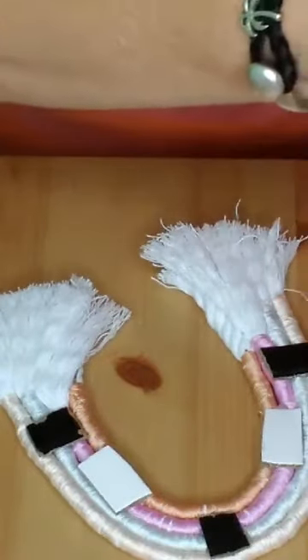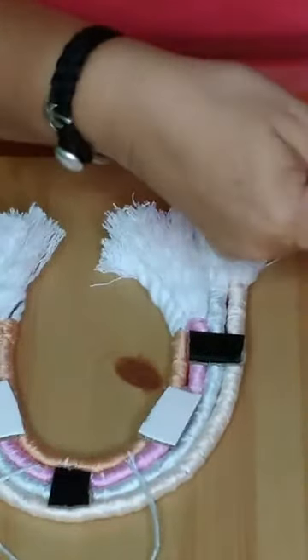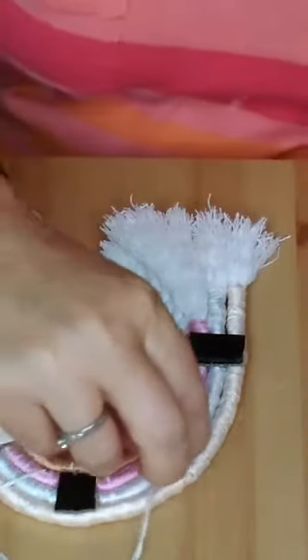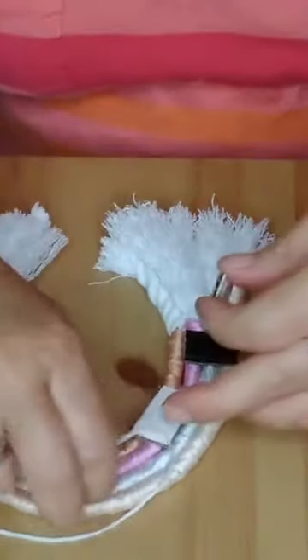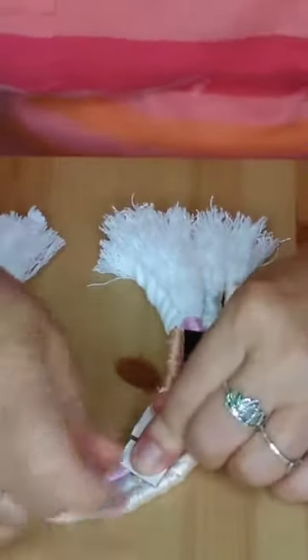These are so cute, and then you can add a thing to the back to hang it. To do that, use a piece of your string in a different color. I'm going to make a little thing right here and put two little pieces of cardboard - one here and one over here - so you can hang it.